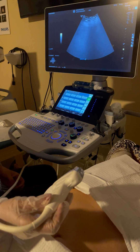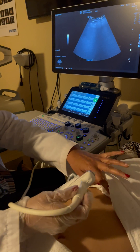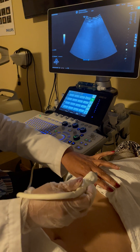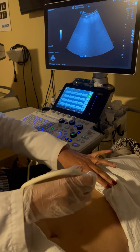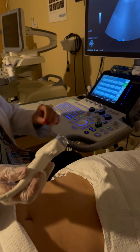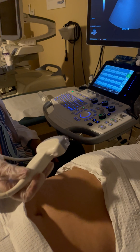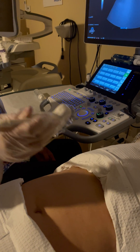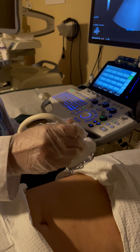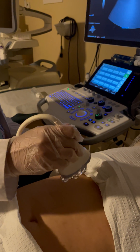We will begin with taking sagittal images of the liver. We will ask the patient to take a deep breath in so that the diaphragm pushes the liver and we will be able to get better images. Start by using a warm gel, covering the area of interest, and making sure that you do not touch the patient's body with your arm or hand — keep your arm and hand away from the patient with no contact.